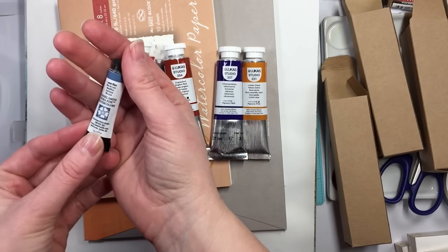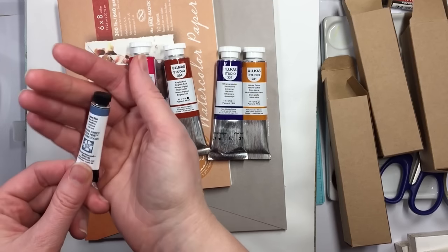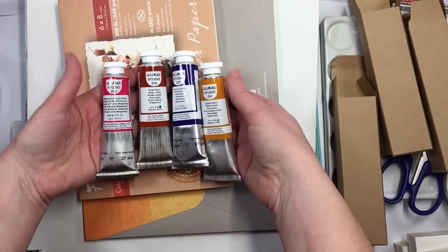And this is a Lunar Blue that I've been wanting to try from Daniel Smith. He's supposed to be a secret, so I'm supposed to put him aside. Mainly it's oil stuff I'm doing today.